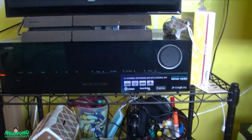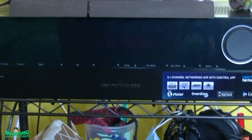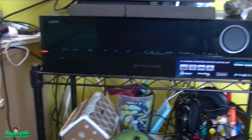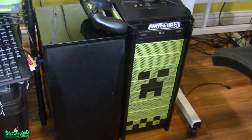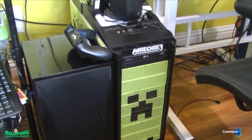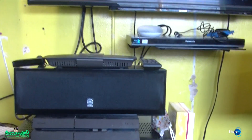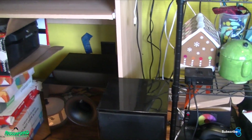I'm still learning how to use this AVR because I don't have a manual, so I'm just figuring things out. If you want a link to how I got the speakers, I'll link the video below. That Minecraft case over there — I painted that myself. It's an ATX 900 case that I got for free and repainted it for my son because he likes Minecraft.